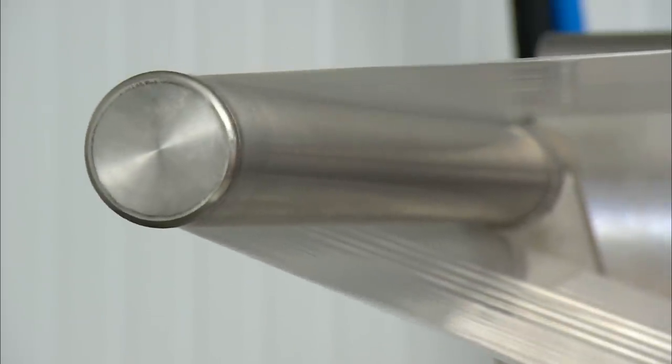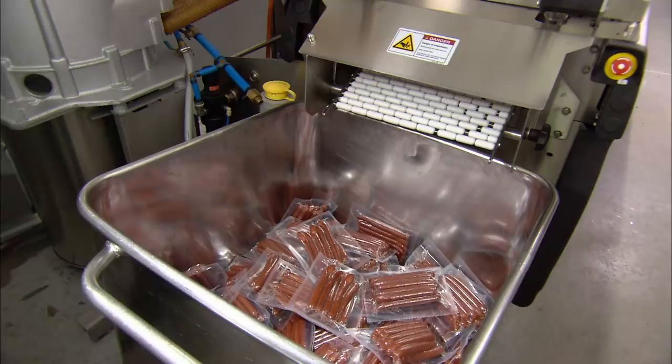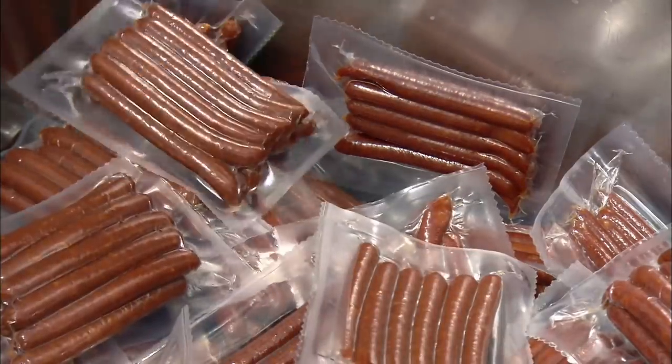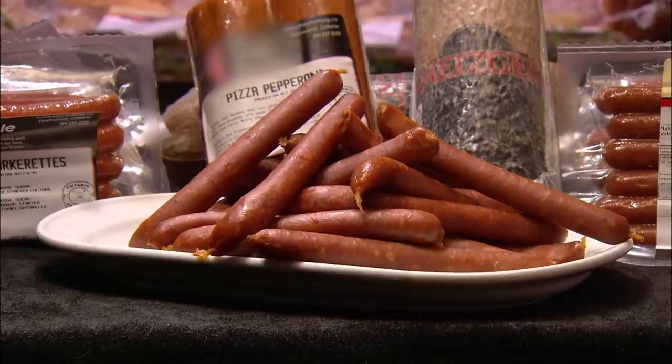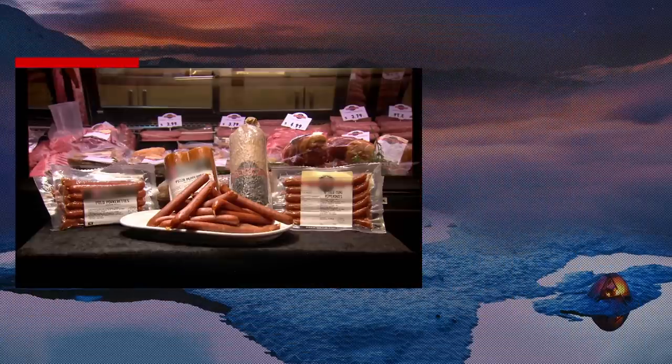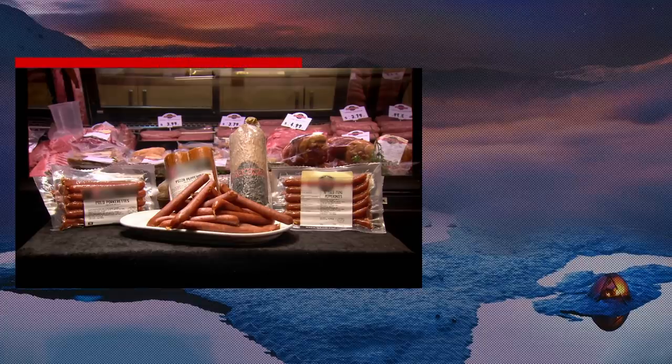Before packaging however, the sausages must undergo quality control. The moisture content must be sufficiently low and the acidity reading sufficiently high to render the final product shelf stable. Loaded with spices, these mini pepperonis are now ready to pack a punch well above their weight.